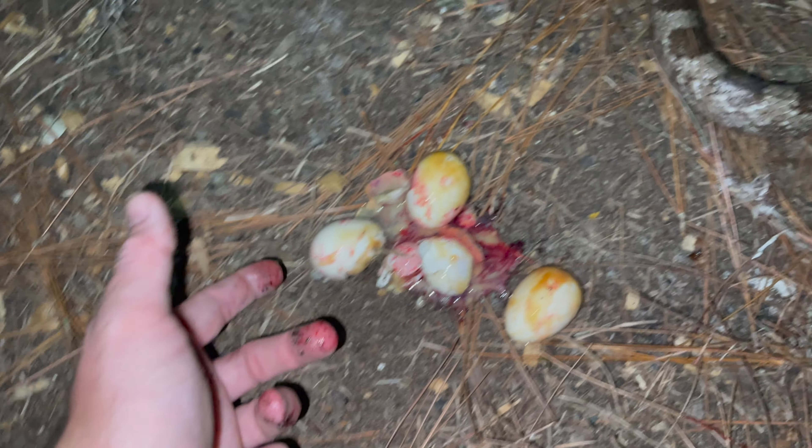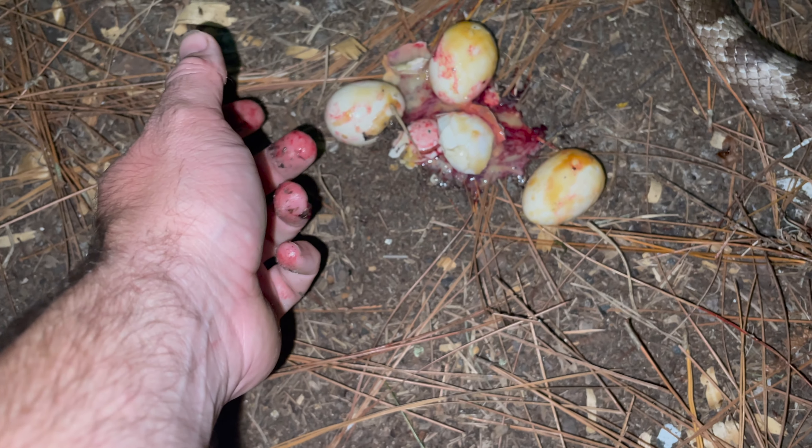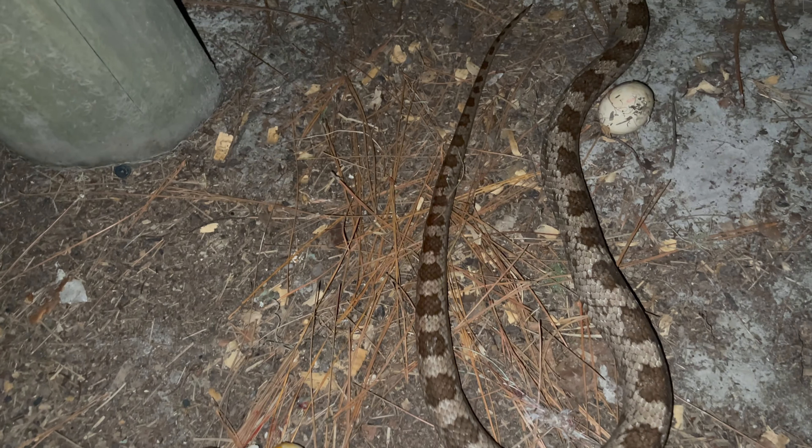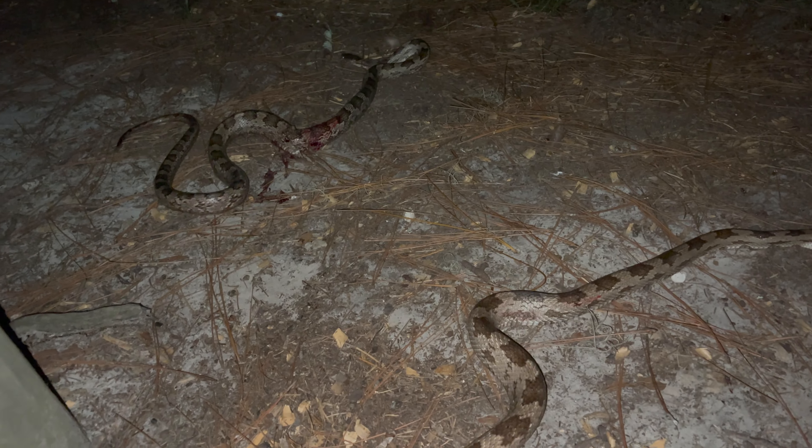I sell these eggs for eighty dollars a dozen, so you can do the math and figure out what that just cost me. That's just reflexes — the snake's dead, trust me, both of them are dead.